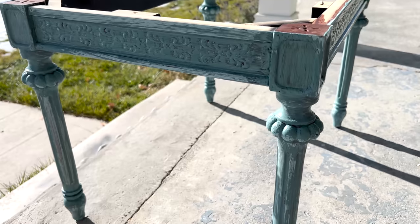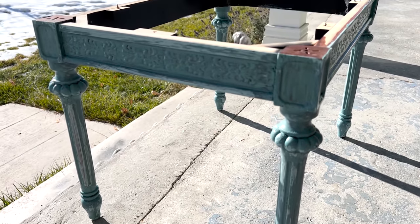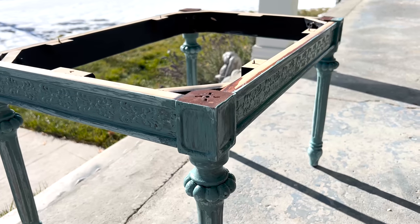All right, this is what one coat coverage looks like. You can see I've moved it outside because the sun is shining, and I'm going to let it dry, and I'll work on the top.